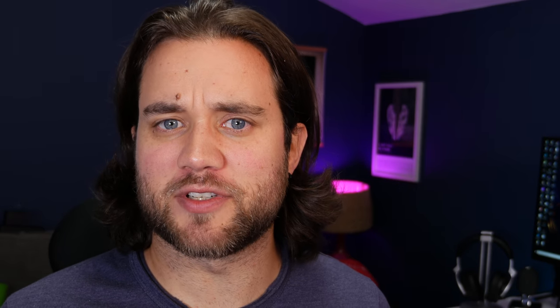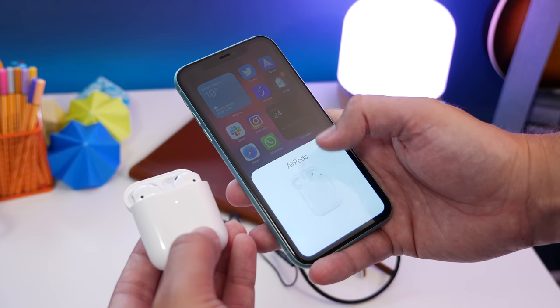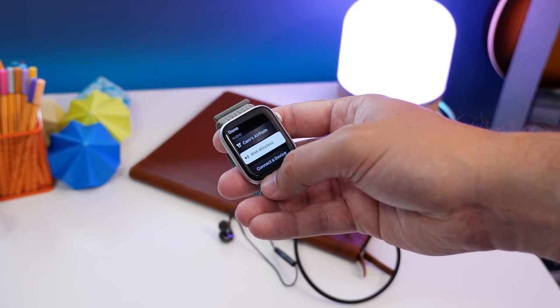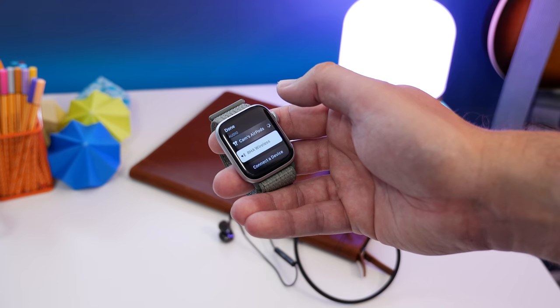With AirPods and Powerbeats, the process is slightly different and actually more convenient because of the way the H1 chip works with your iCloud account. All you need to do is first pair them with your iPhone, and then they're automatically paired with any other device signed into that iCloud account — including your Apple Watch. So as long as they're paired, switched on, and nearby, starting music on your watch will have them automatically connect and start playing.